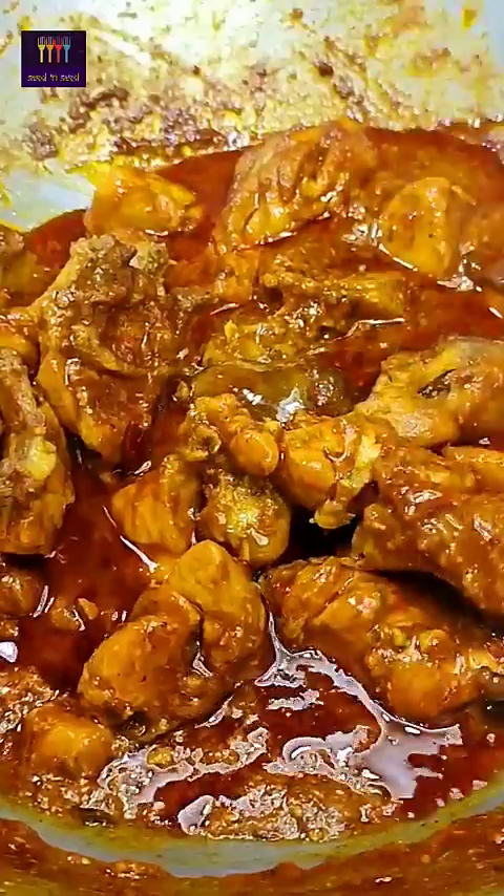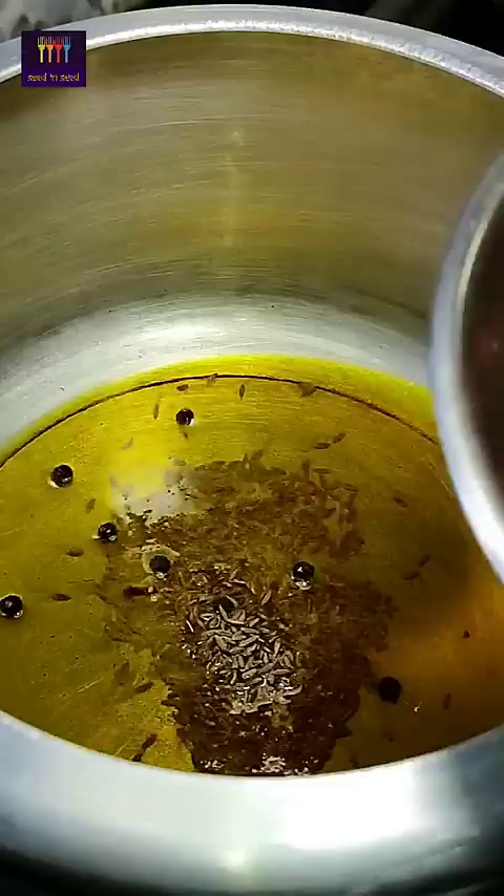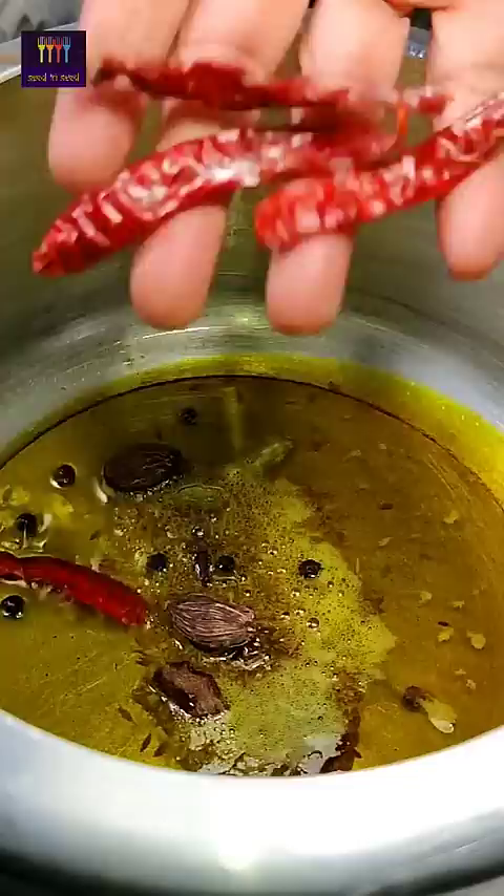We will make chicken curry with thick gravy. We have taken the oil and are adding 10 cloves. This is 2 large and 2 small cardamom. Here we are adding 4 potatoes and 2 fresh potatoes.